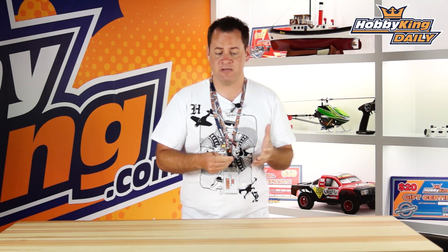Chris from HobbyKing.com with an exciting product we're going to talk about today. It's another Afro ESC, but this is a special ESC. It's been a long time in the making. It's actually the Afro HV — high voltage.